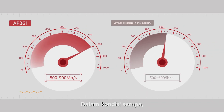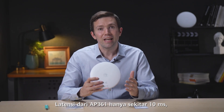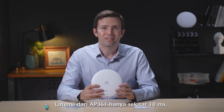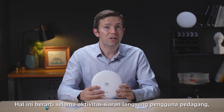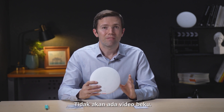Under the same circumstances, the rate of a similar product in the industry is about 500 to 600 megabits per second. The latency of the AP361 is only about 10 milliseconds, fifty percent lower than most similar products in the industry. This means during live broadcast activities of merchant users, there won't be any video freezing.